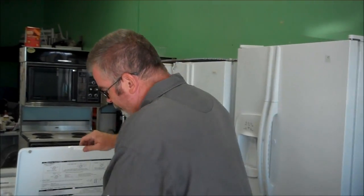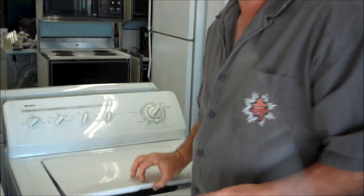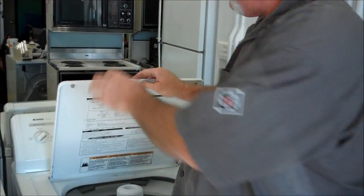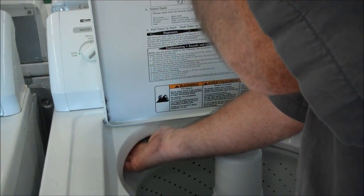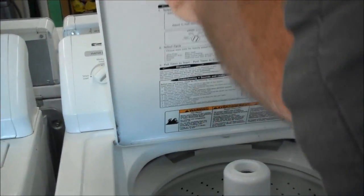First step: pop this open, listen for the click. The next step is a little bit tougher, but you reach in here and you pull back on this hinge, and you get it to click again.